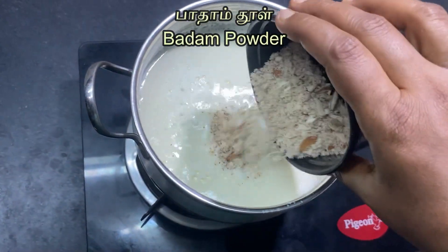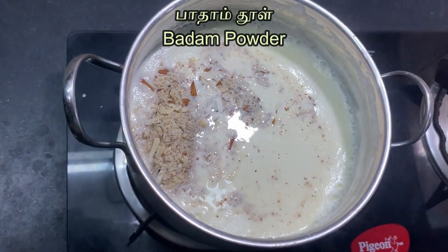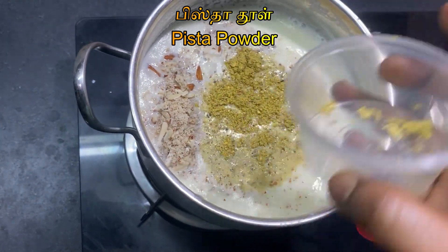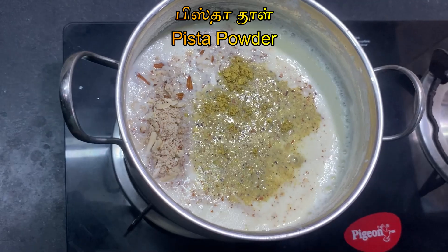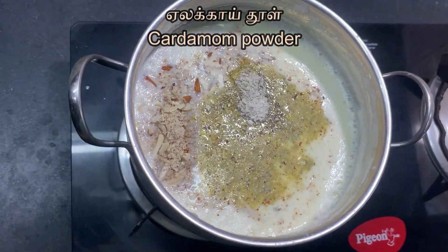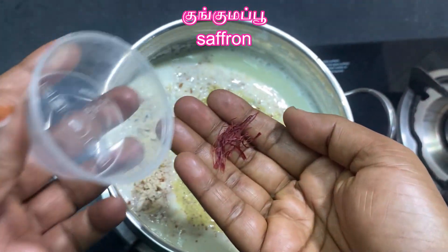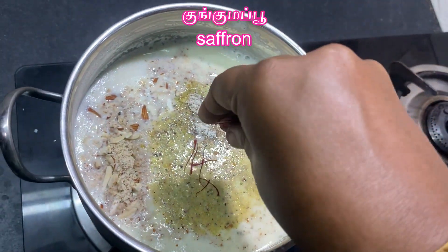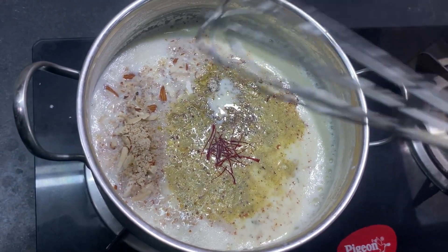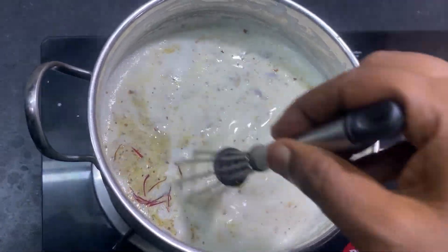Araytha Badam Paal (ground almond milk), Araytha Pista Paal (ground pistachio milk). All orange — mix all the ground nut pastes together.